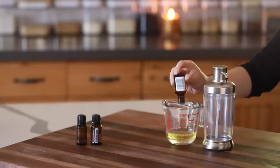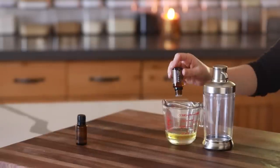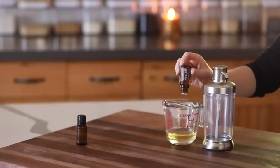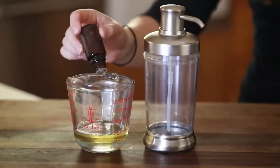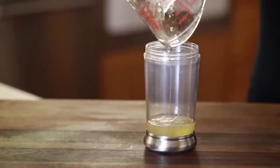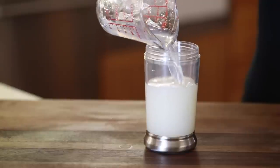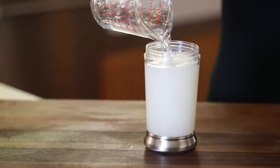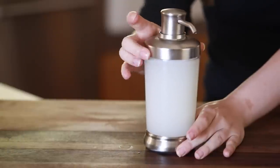For this one I'm using six drops of frankincense, six drops of cedarwood, six drops of wild orange essential oil, and six drops of rosemary essential oil. I'm just mixing this together and then filling the rest with water. When it comes time to washing your hands, it'll foam up and make a really nice hand wash.